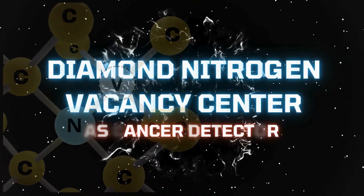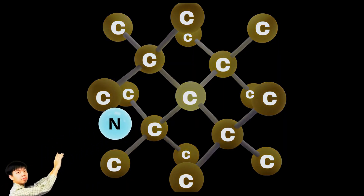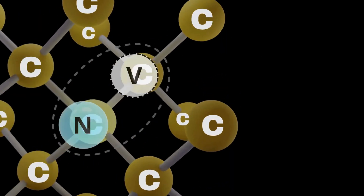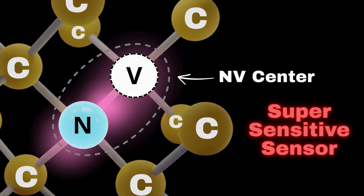By using a flowing diamond smaller than a grain of dust. Inside a diamond, swap one carbon atom for nitrogen and leave a hole next to it. You've created a nitrogen vacancy center — an atomic scale imperfection that acts as a quantum sensor.